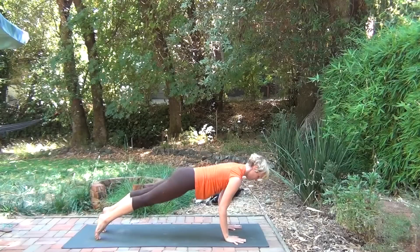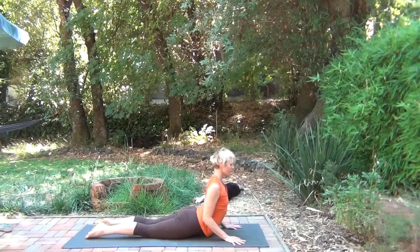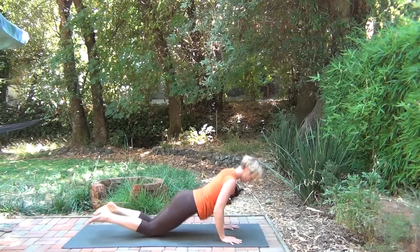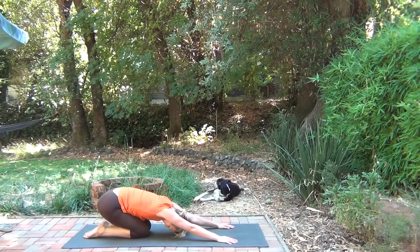Stepping both legs back, lowering down all the way to your belly. Rising up into cobra, coming up only as much as feels right for you. Push back — child's pose. Let it all release.